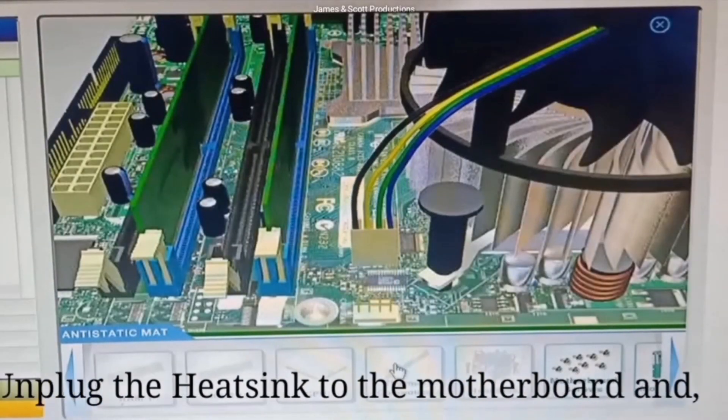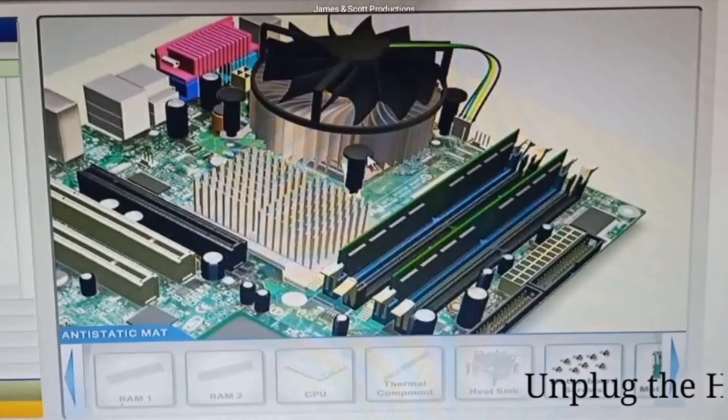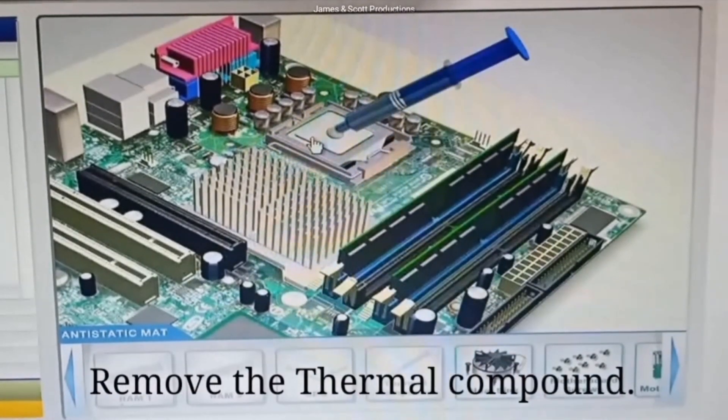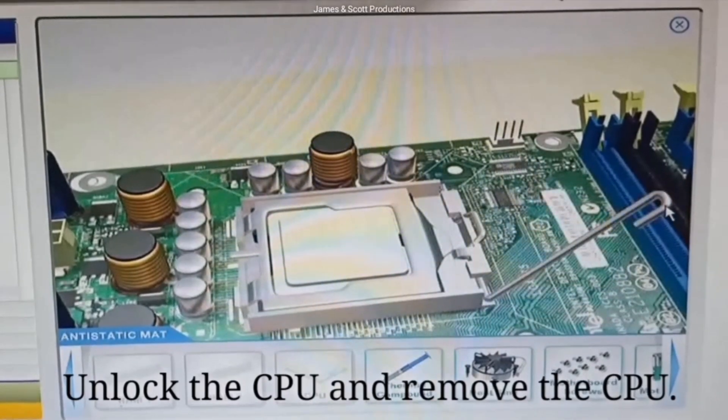Unplug the heatsink from the motherboard and remove the heatsink by unscrewing the four screws. Remove the thermal compound. Unlock the CPU and remove the CPU.